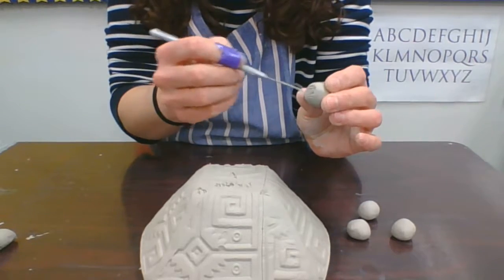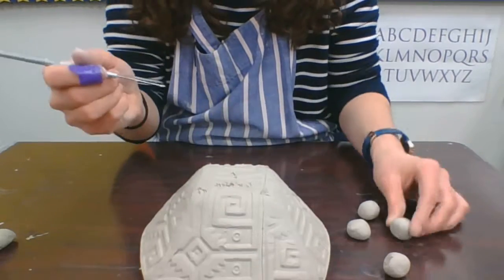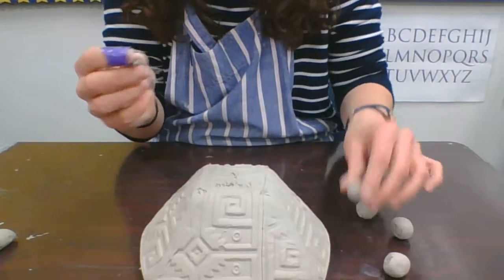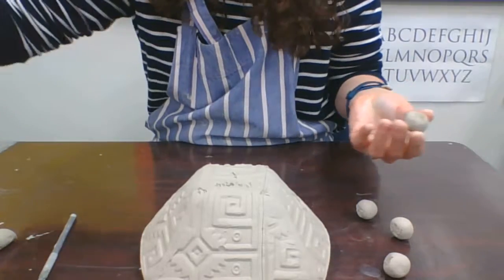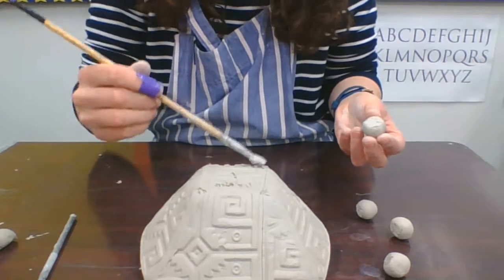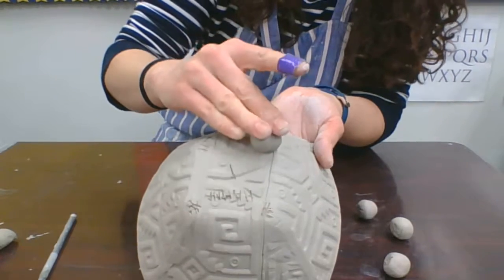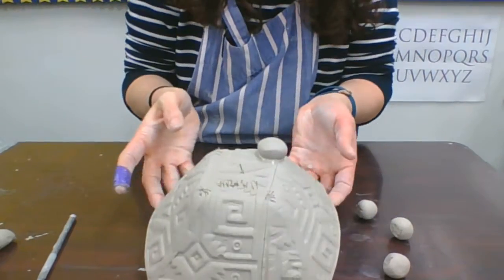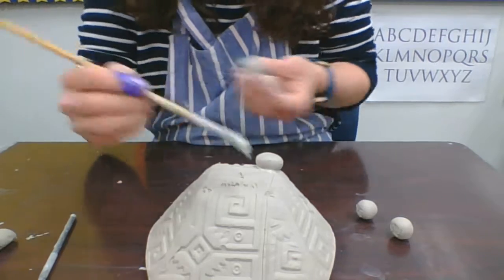I'm going to take each one of these balls where I flattened them out and score them. You only have to score and slip where you're going to be attaching the two pieces together. Whenever you slip these to the bowl, make sure you're supporting the inside and just kind of press them in. You want to make sure you get a good connection — maybe pound them a little bit — because if you don't, these have a bad habit of falling off.